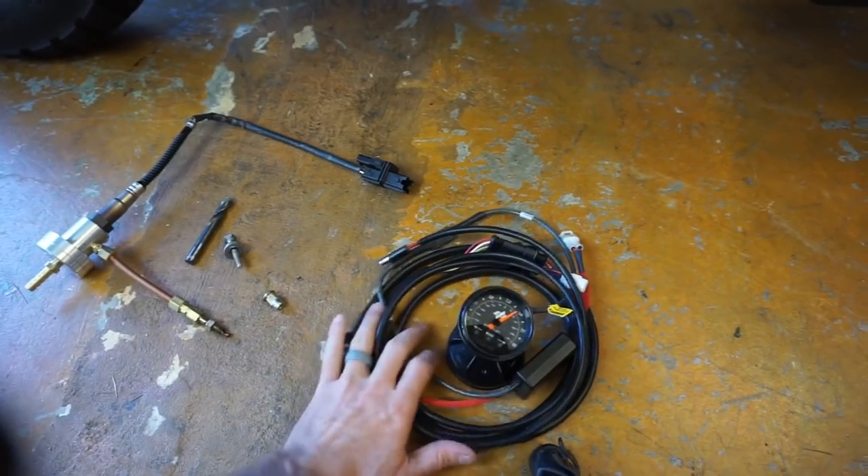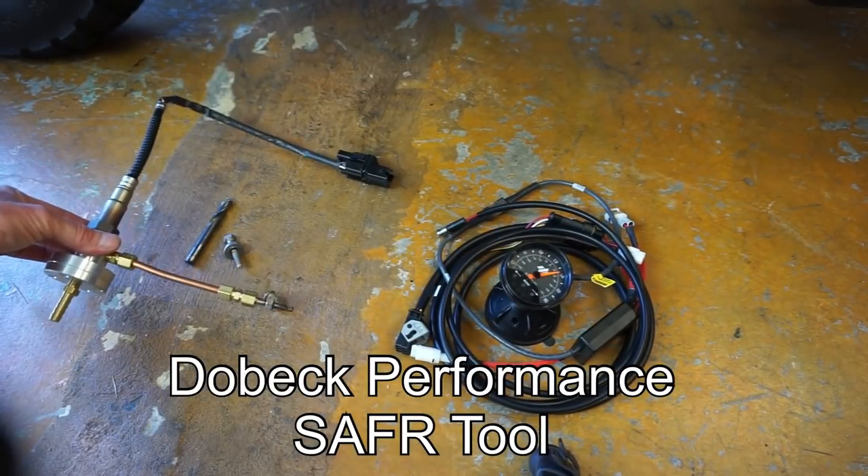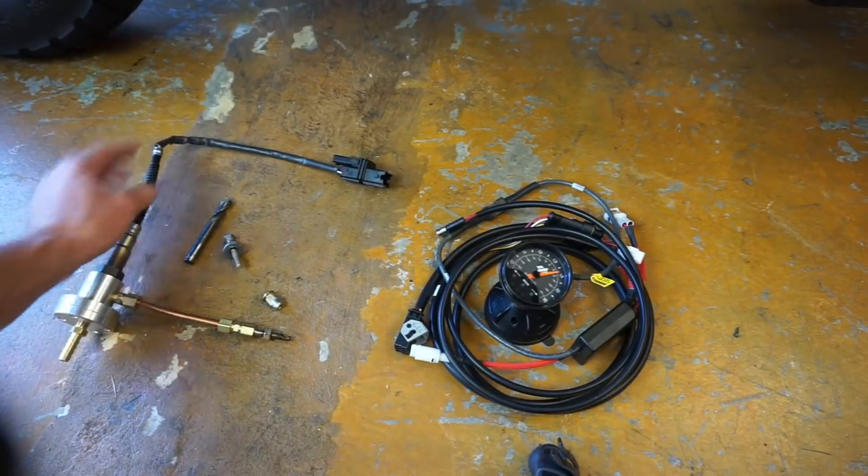So this is our tool — this is kind of the gauge that we'll plug in. But first, we need to install this O2 sensor setup into our exhaust.